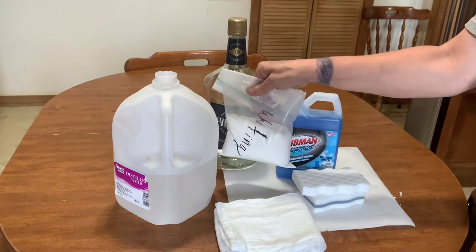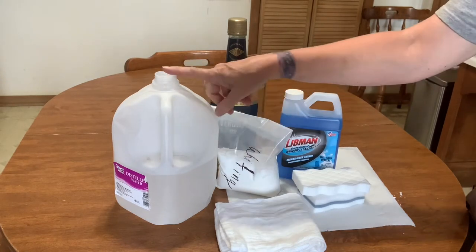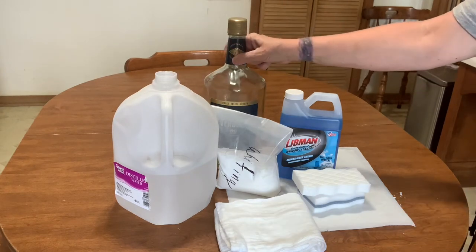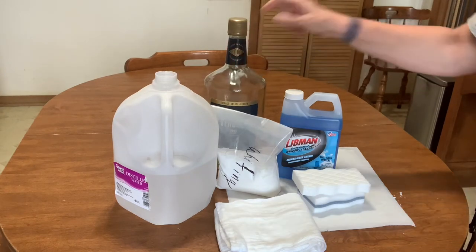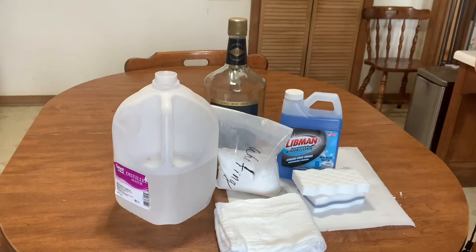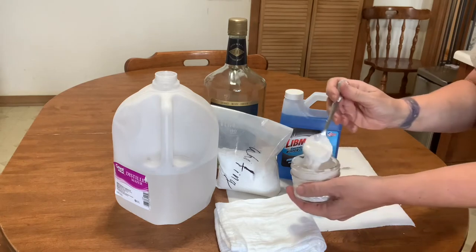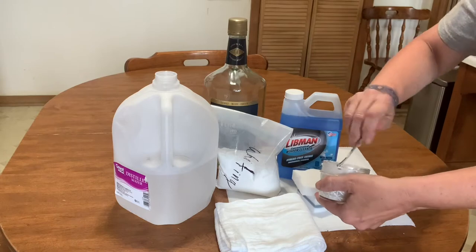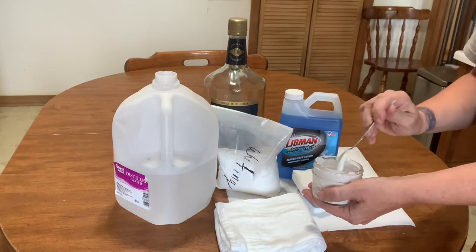I'm going to be making up a paste of 50 grams of whiting, 40 milliliters of distilled water, and 10 milliliters of grain alcohol. When I mix that all together it has kind of a weird consistency, kind of like that, and we're going to put that aside and save it for the last step when we clean our glass.